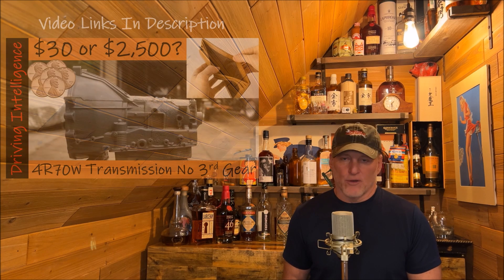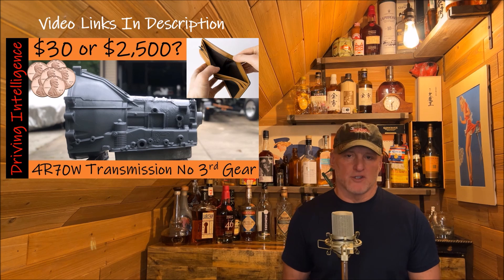Hello, driving intelligence community. If there was ever a time for me to be in my liquor room, this is it. Earlier this year, I ended up with a no third gear issue on my 4R70W transmission in my 2002 10th generation F-150.